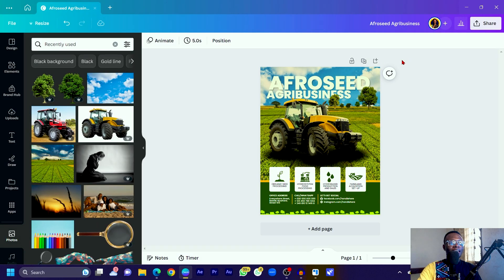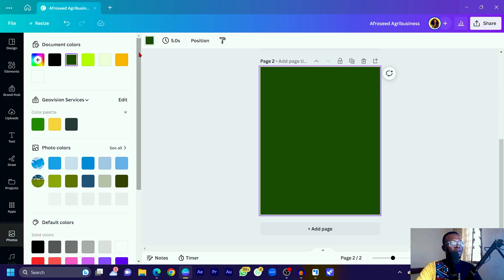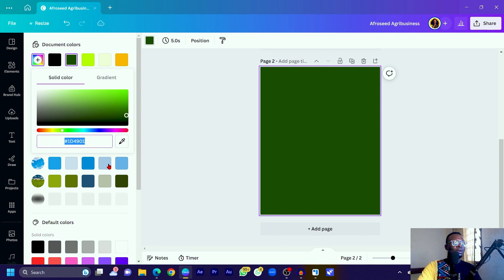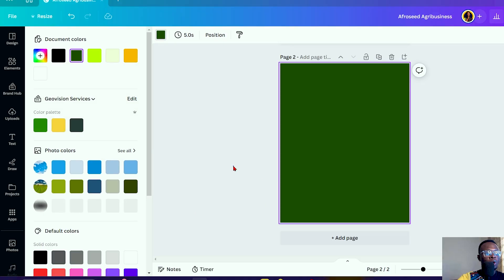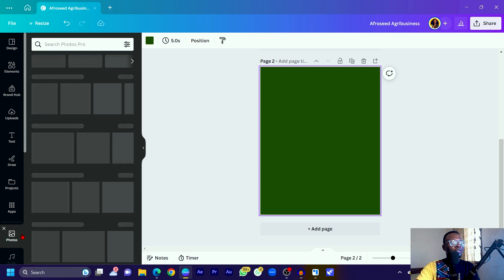The first thing I'll do is click on 'Add a new page.' The dimension we're using is 1080 by 1350 — you can go for any dimension you want, just make sure you can follow along. For the color code, come into color, click the plus icon, and the color code is 1D4901. You don't have to stick to this color — just use one you can work with for this type of design.